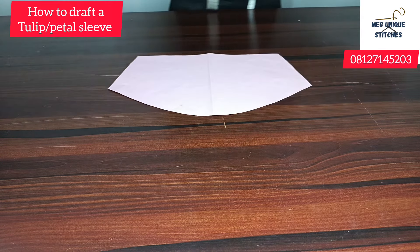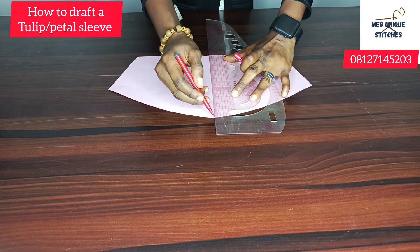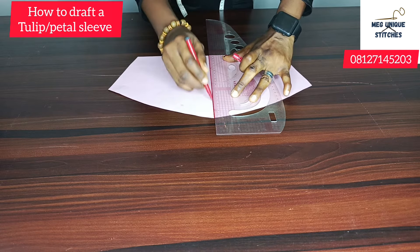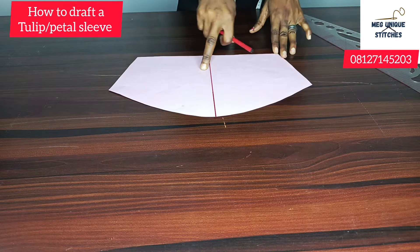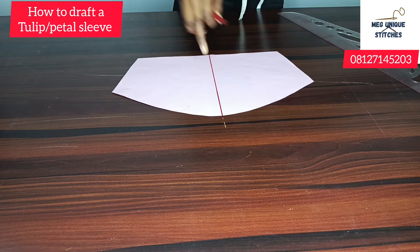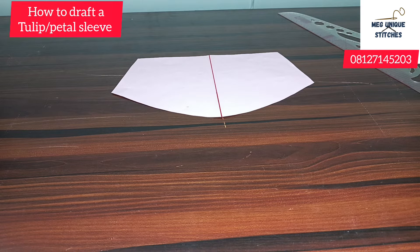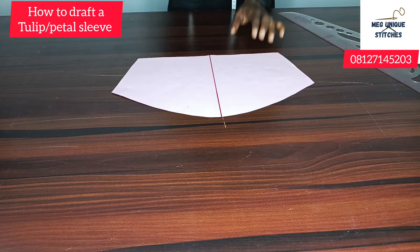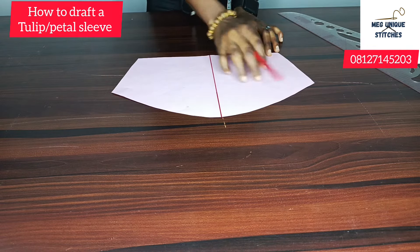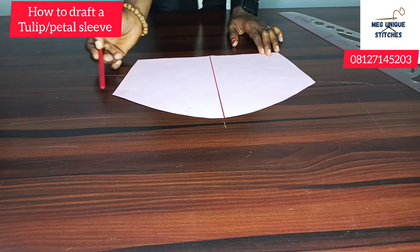So the first thing you want to do is to get the midpoint — you want to mark the midpoint of this pattern. So here is the midpoint. Once you have marked the midpoint, this is the armhole area, this is the part that will go around the armhole. So you want to get the half of either side — either from this point to this point, or from this point to this point.